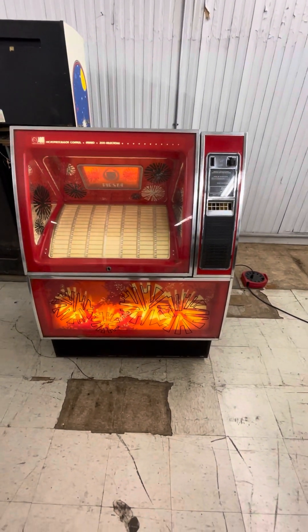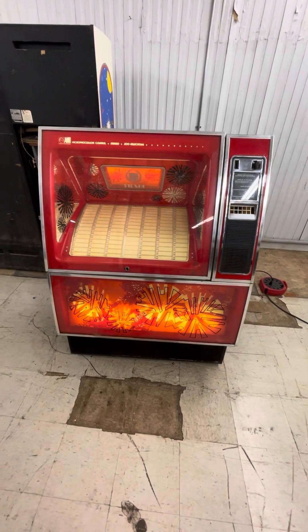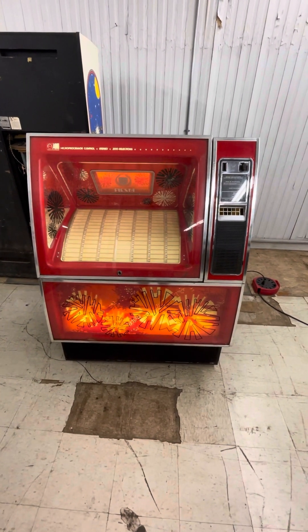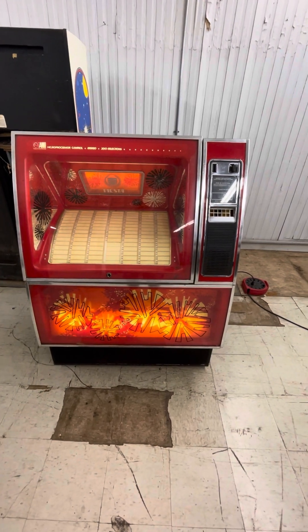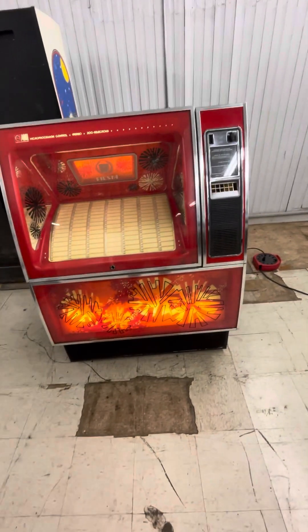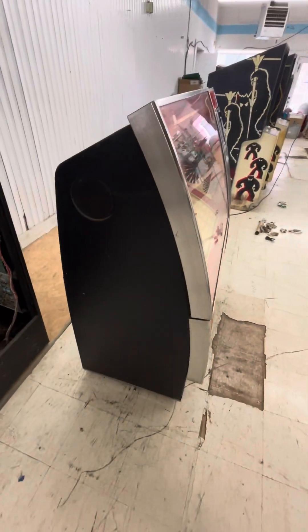It's got a lot of parts. All the Rho AMI boxes for about 30 years used the same amplifiers and the same credit units — all those units I was naming off. So if you've got a box that needs one of those units, this could be good for parts.